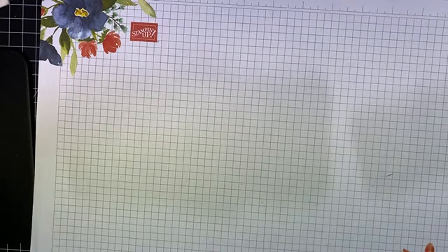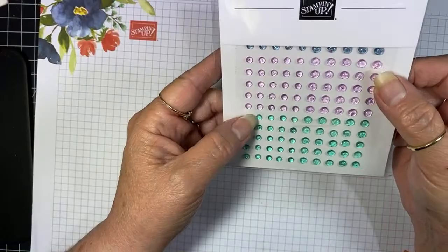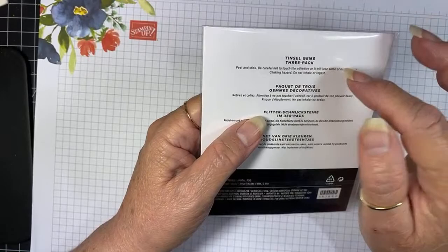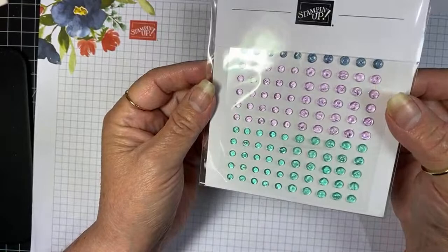Then in another order I got in — which actually had the Seaside Bay stuff we used today — I got this bling from the annual catalog. These are called Tinsel Gems — this is the three-pack. There's also a four-pack that was out of stock when I ordered, which had four different colors, more kind of brighter colors. But these are very pretty and you get two different sizes.